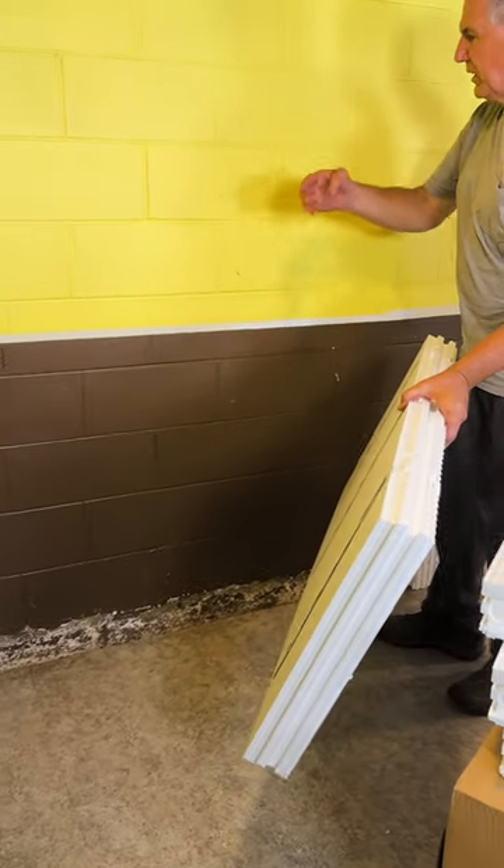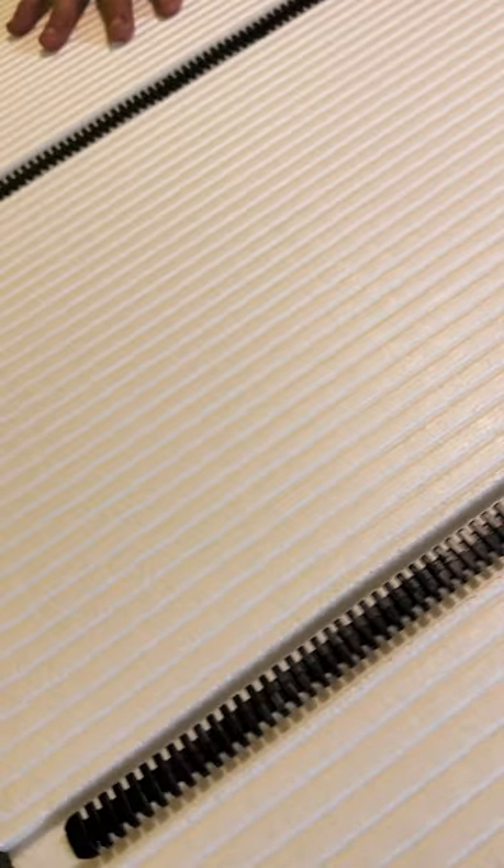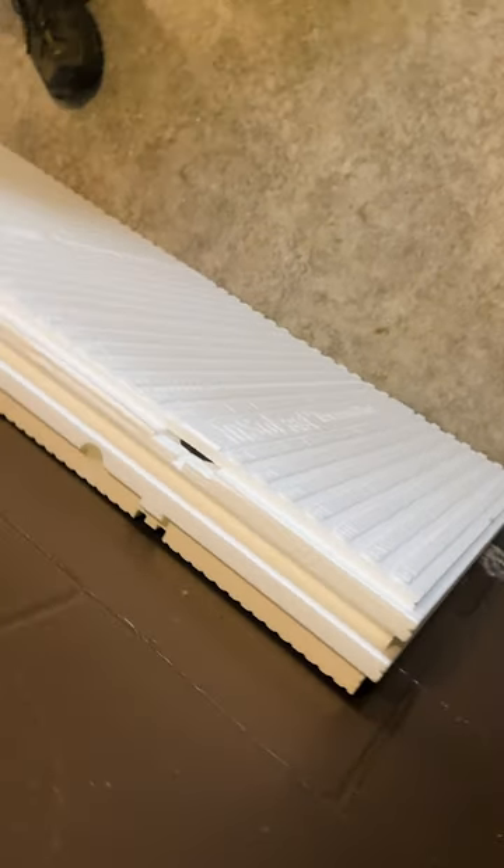People ask, what happens if your wall does spring a leak or cracks? Insofast has built a drainage plane into the back of the panel, so if your wall ever leaks, it will channel the water down to keep your drywall dry.